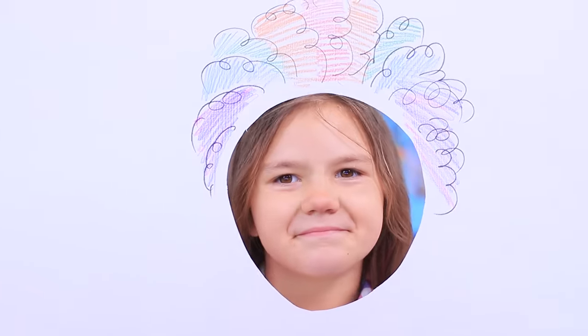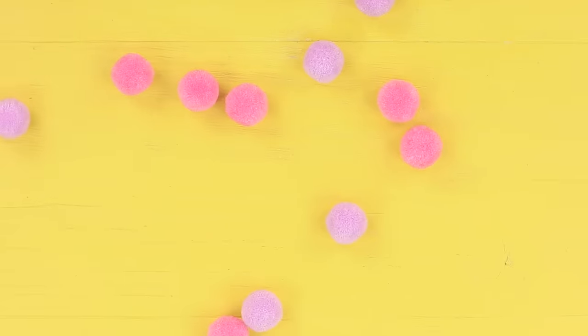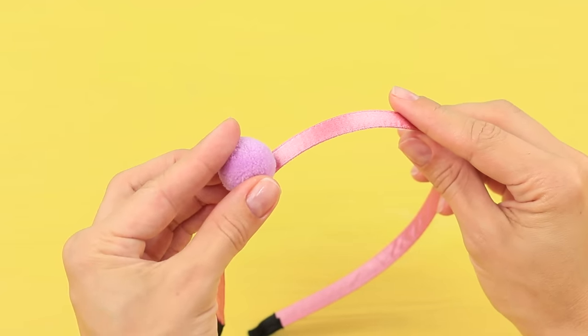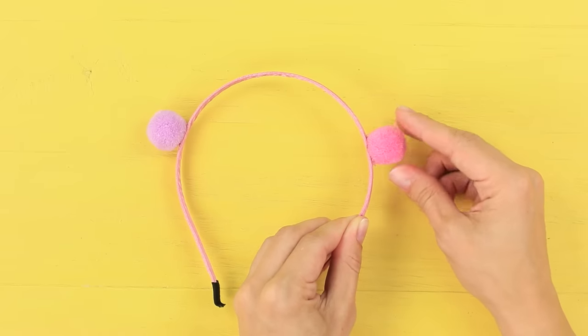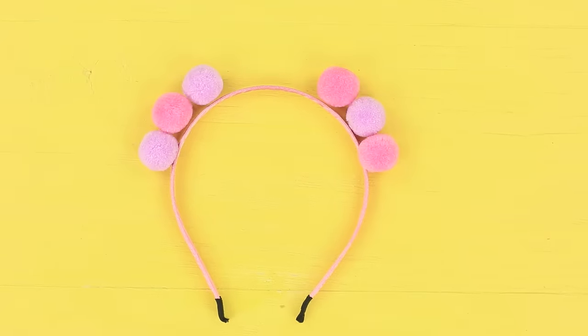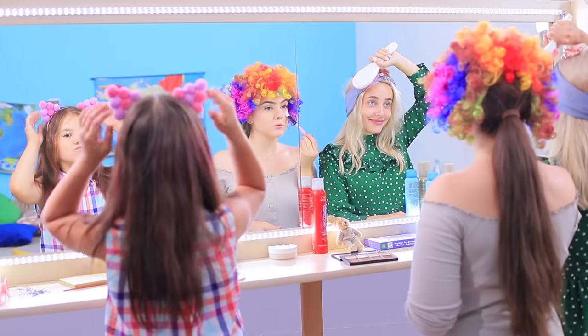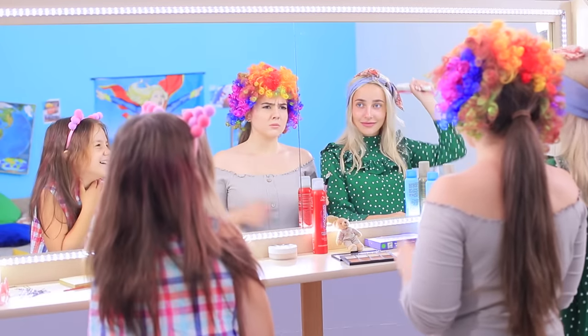Do you want a new look? Use our app, Troom Chat! Boring! Bland! But these ears are great! Hot glue pom-poms to a headband to make triangular ears, then attach them to each other. These ears are so soft, and the app is so much fun!